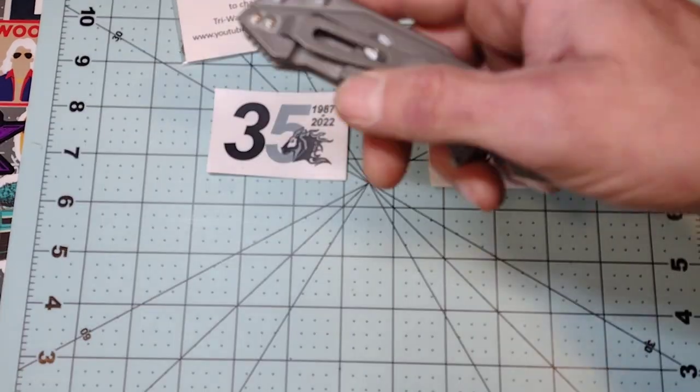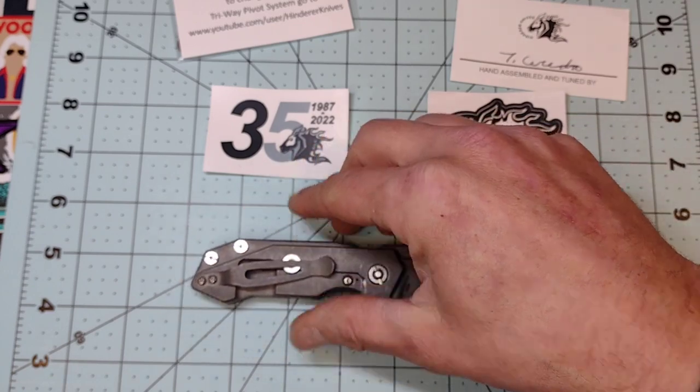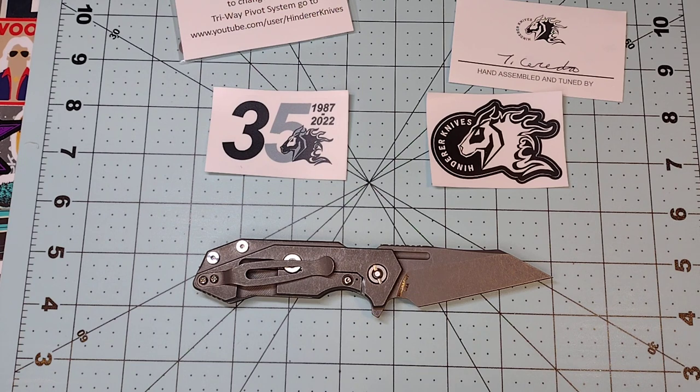The working finish is awesome from Hinderer — it hides marks, scratches, and snail trails so well it's unbelievable, honestly. I've had many Hinderers and I love them as a brand and I love the knives.